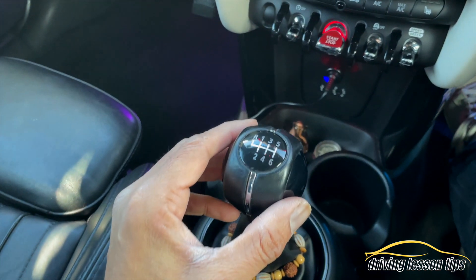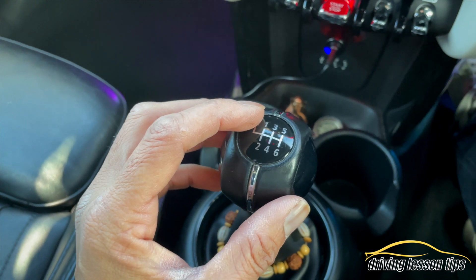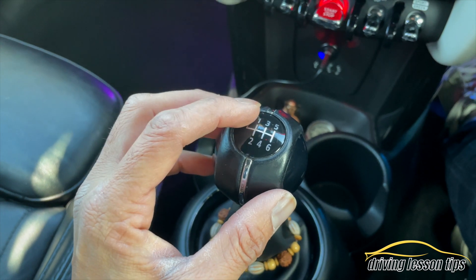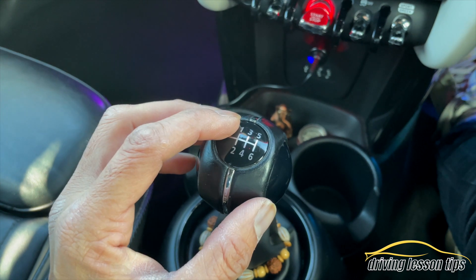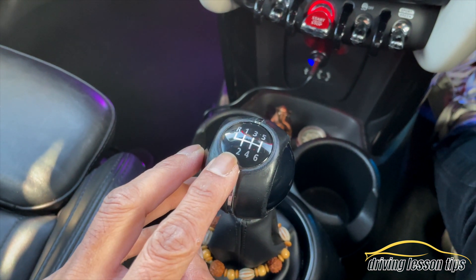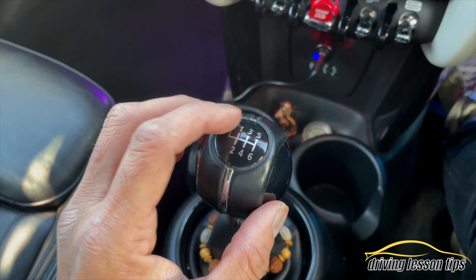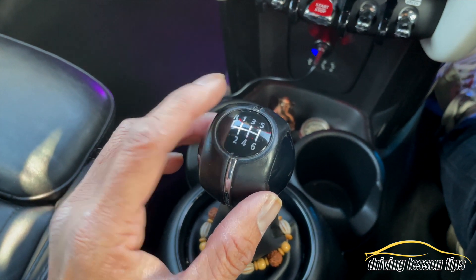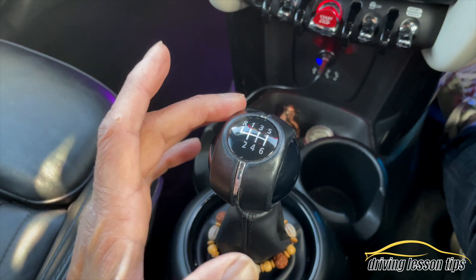To go into first gear, which is the most powerful gear — it's the gear that actually moves us in the first place. This whole car weighs over a tonne, and first gear is the most powerful gear. However, it is the actual slowest gear, so this is the best gear to move away in. If you try to move away in second gear from a standstill, the car is really going to struggle and potentially stall. If you try to move off in third or fourth gear, it will definitely stall. Four, five, and six gears are classed as your cruising gears. So first is your powerful gear, and then as soon as we get to a certain speed we change into second gear.